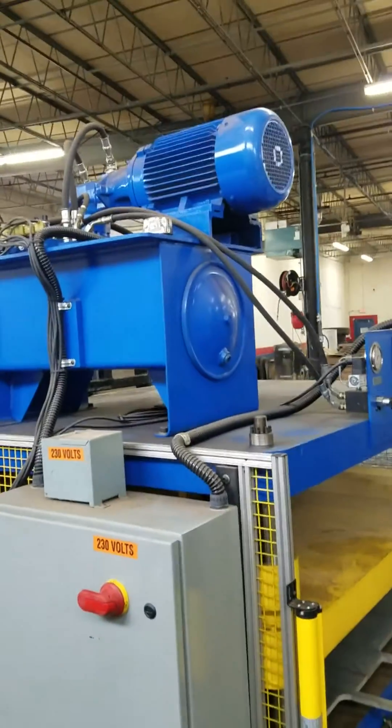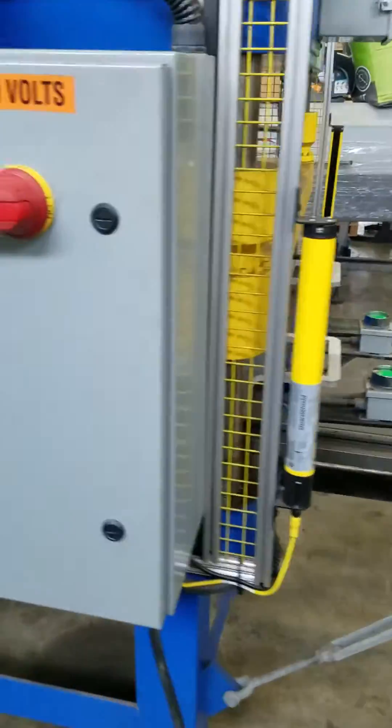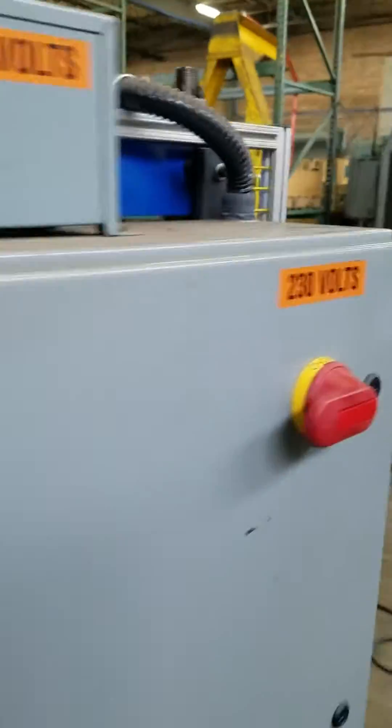We've got the hydraulic system — sets up on the top of the machine. These rails can come off easy enough for shipping. We have the fork stuck through it right now because we didn't back the truck off. It's a 230-volt machine, caged all the way around, and it has the light guards in the front.